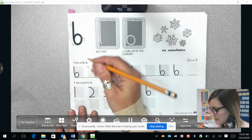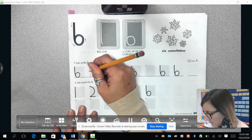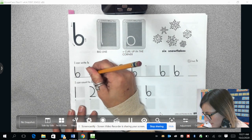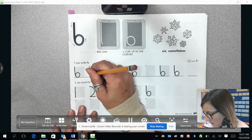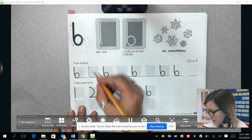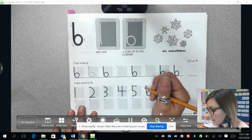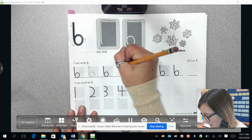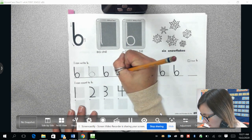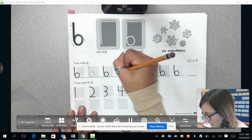Let's practice doing the six together. We're going to draw a long line coming down, almost to the bottom. We're going to start curving our line back up and draw like a circle back to the line we started with. We are going to draw a line coming down, then we're going to start curving up and connecting back.